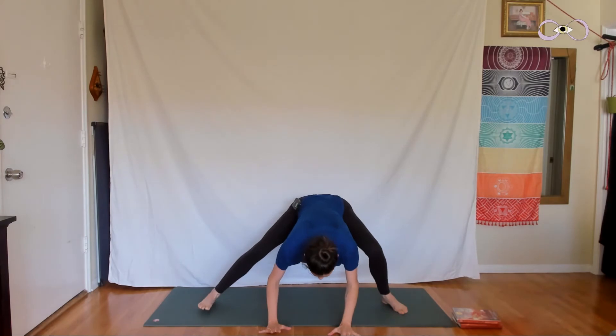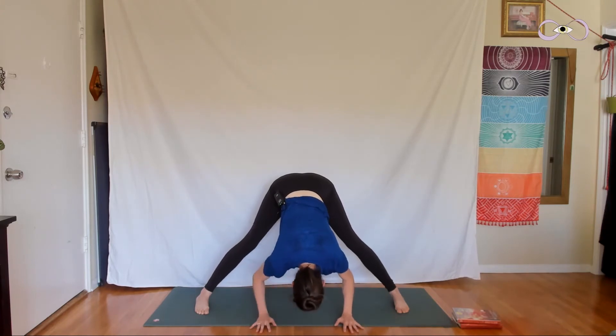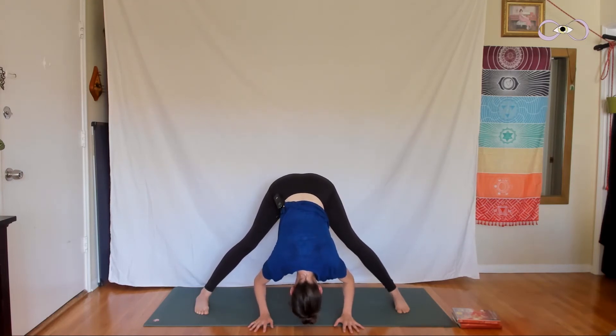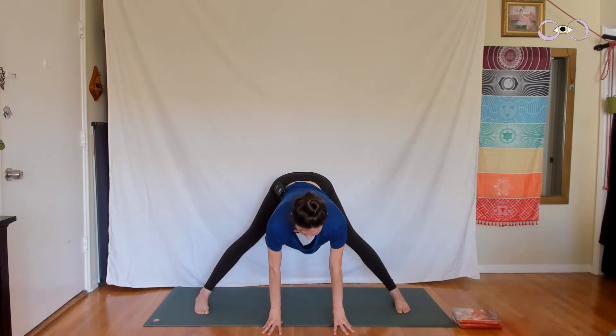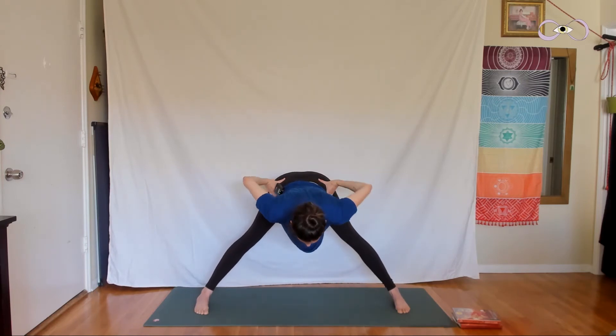Come right back to center and straighten the legs, fold down — maybe your legs stay bent, you're just working towards straight. Breathe. If you need a break, head to a child's pose — your breath should be smooth and in control, if it's not, you need a break. Now bring the fingertips back down to the ground and inhale, come up halfway, bring your torso parallel to the earth. Press down through the feet, hug the navel into the spine, lift your hands to your hips, pull your elbows together behind you, and inhale to come up to standing. We're heading to Virabhadrasana I, Warrior I.